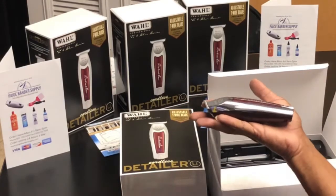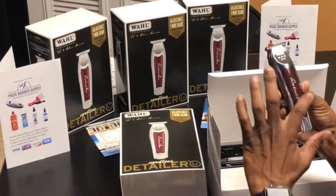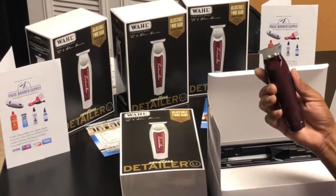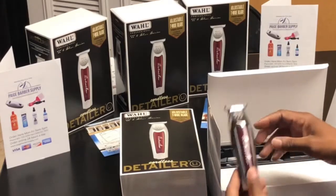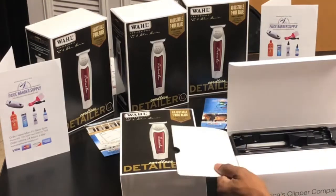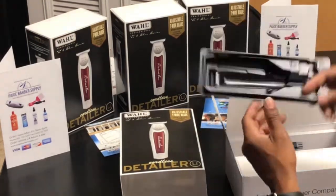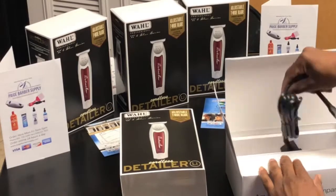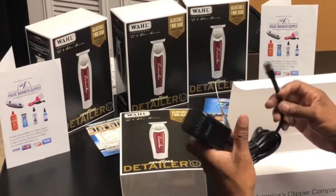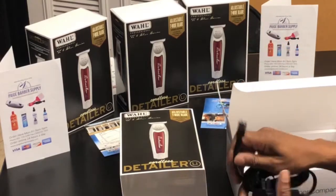They look like they're a little bit longer than the corded ones. Real nice, real nice. Let's see what's in the box — we have the charger, a little deer foot, got the charger.